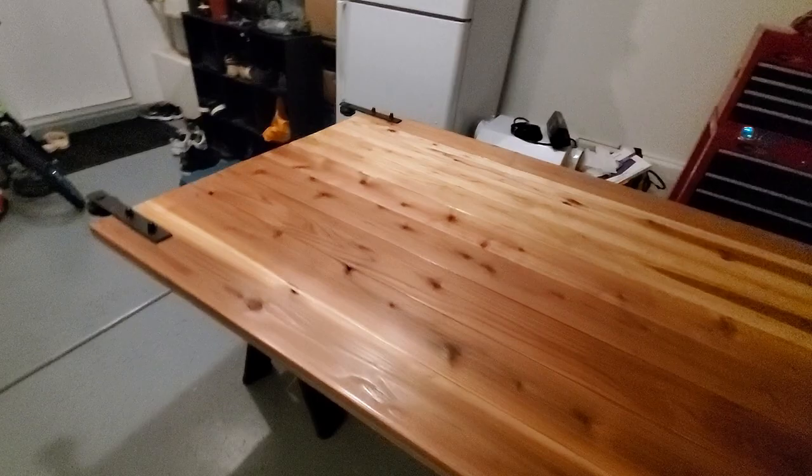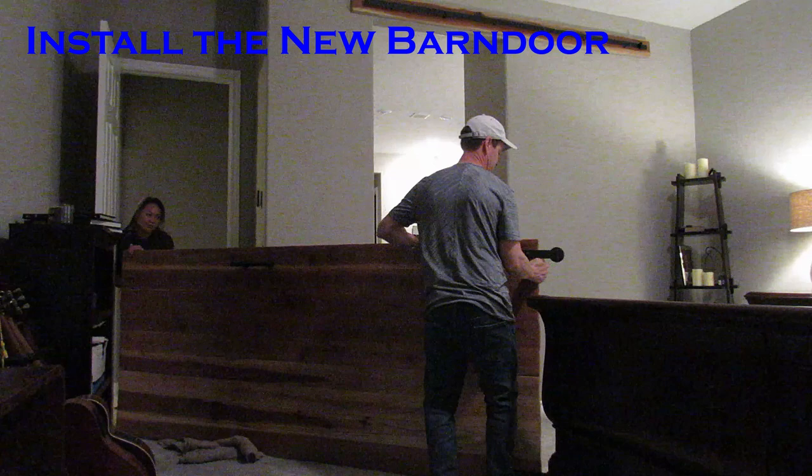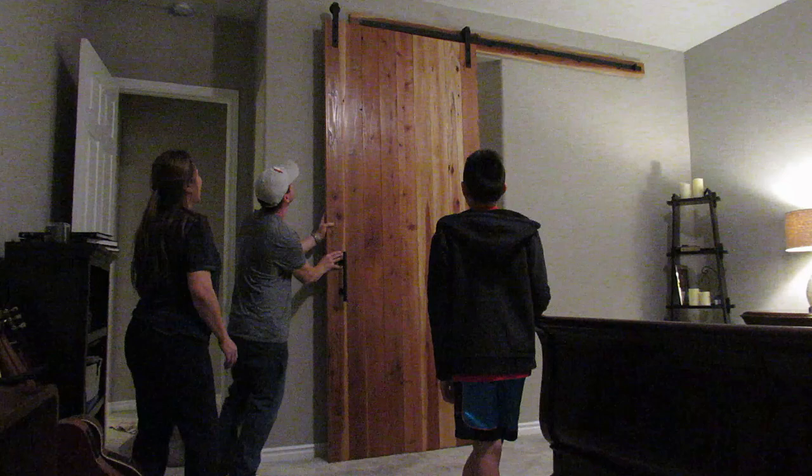Let's go hang our new barn door, which looks great. Our new barn door is pretty heavy, so I needed my wife and my son to help me hang it. Once the barn door was standing straight up, it was pretty easy to put on the track. High five and hugs — it looks great.